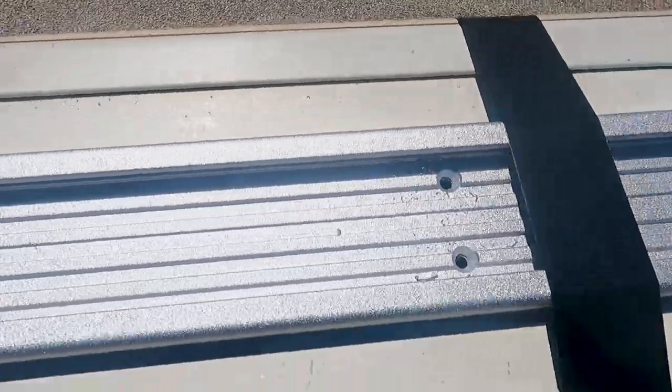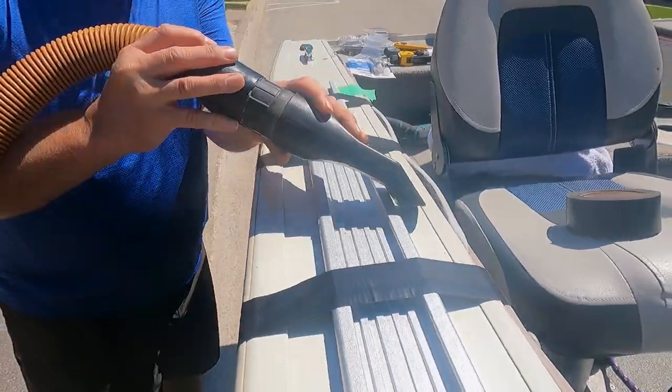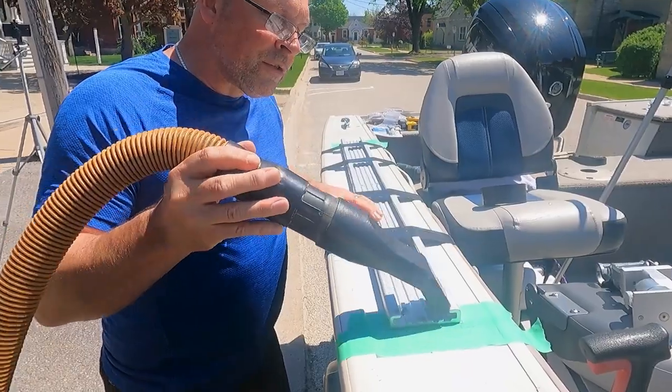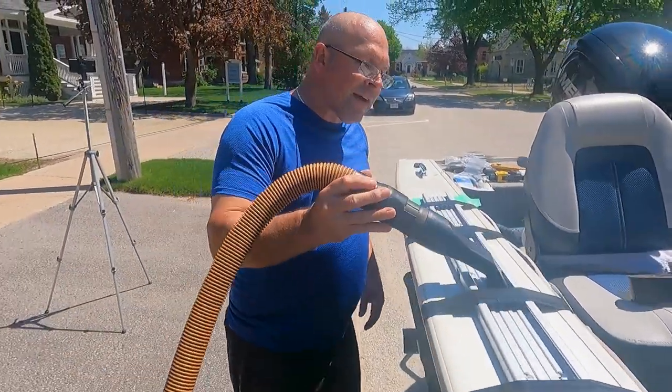Those are all drilled now. I can't stress enough — we need a vacuum, guys. These are little aluminum shards. You don't want them in the water, you don't want them on your driveway. You've just got to take the time to vacuum them up.